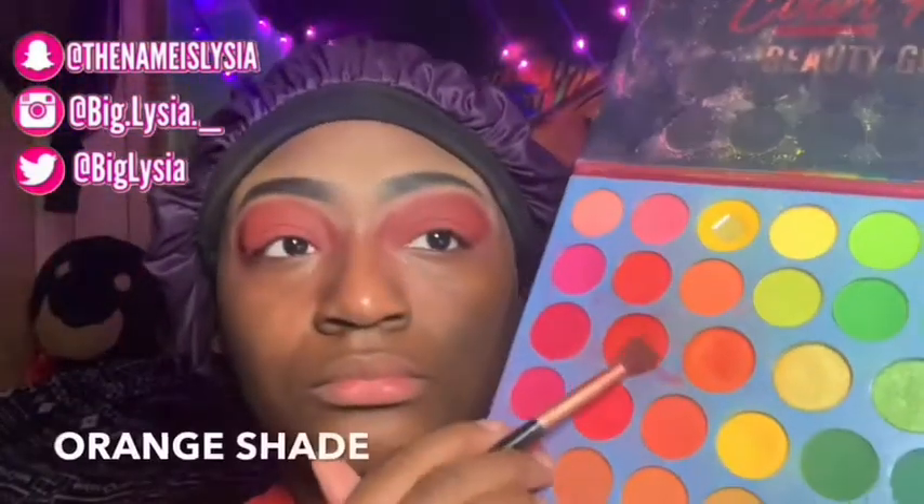I'm going in with my Beauty Glaze Color Fusion eyeshadow palette and I'm going in with that orange shade, blending that on the side of my eye. I also got this other eyeshadow palette from Amazon — that will be in the description as well.